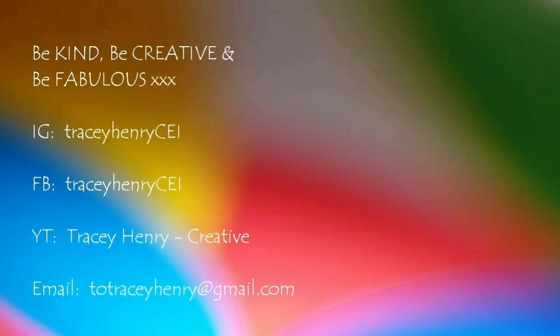There we have it. Thank you so much for being here. I really appreciate you all. Be kind, be creative, and be fabulous! Bye!